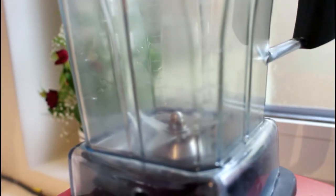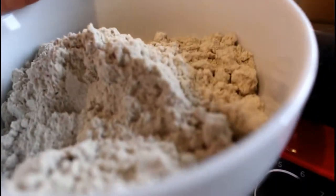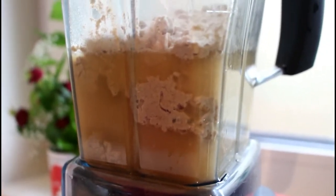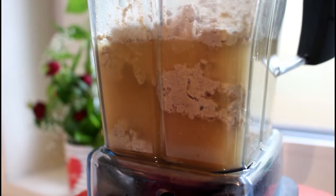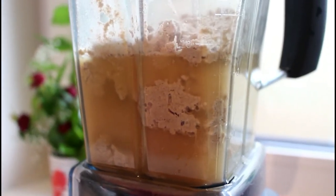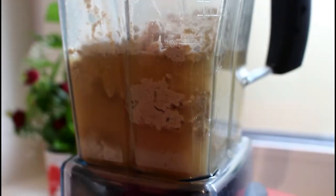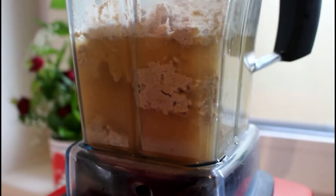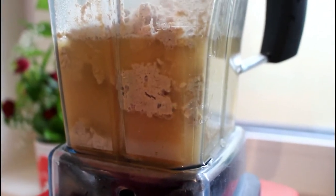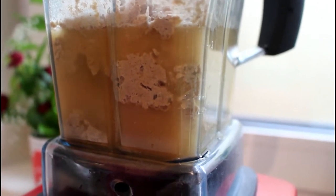We are going to be adding the strained spice fluid into the blender, then the millet flour goes in. The major reason we want to grind the millet flour with the fluid we obtained is because we want our millet porridge to have a smooth texture. In case your millet flour is not well ground, grinding it again with the fluid will give a smoother paste and make you enjoy your porridge even more.